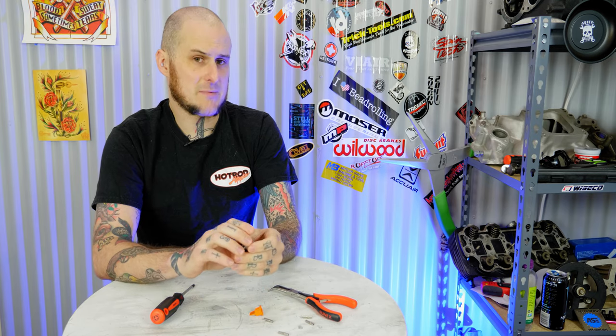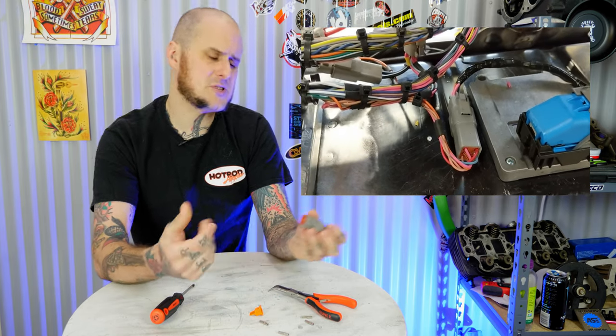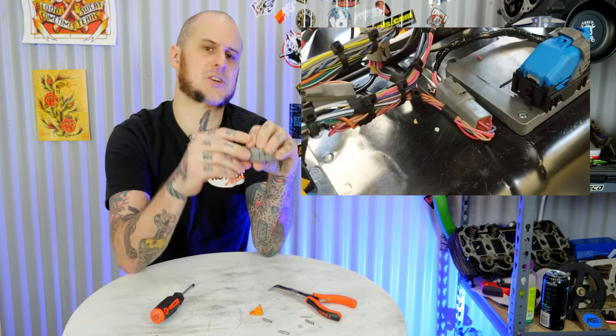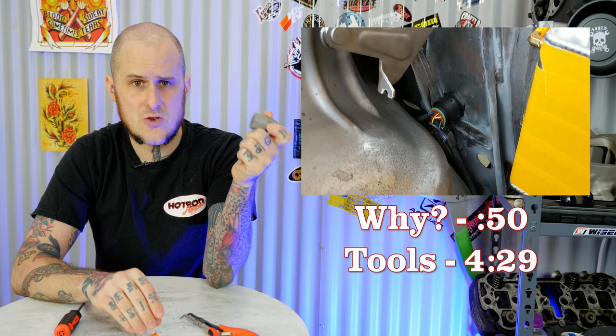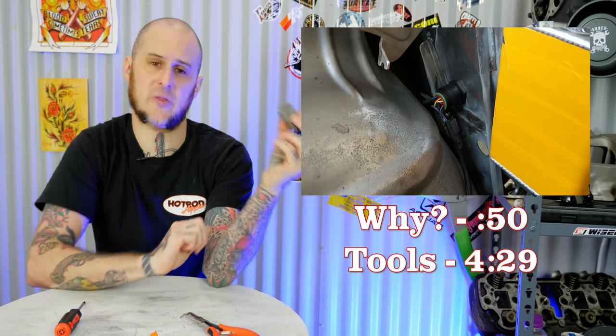Lately in my day job I'm working on a 55 Chevy Bel Air doing a full wiring job. I've been posting on Instagram daily showing folks the progress, and I'm going to wrap that up now. But I had a lot of questions about the actual connectors I was using on the body wiring harness. In this video we're going to take a look at these connectors — I'm going to tell you why I use them, show you some of the tools I use, and demonstrate a little bit of how I put them together.